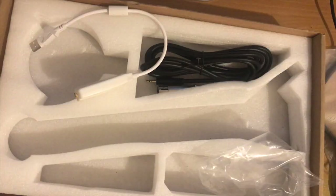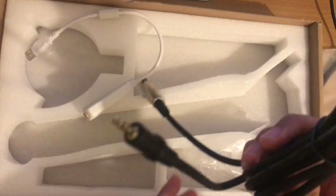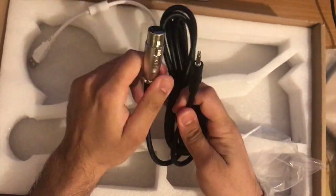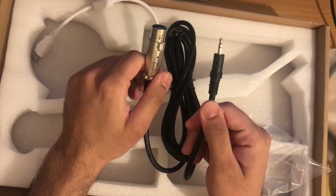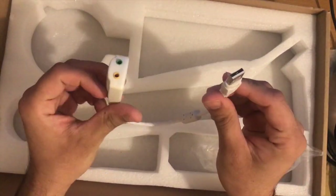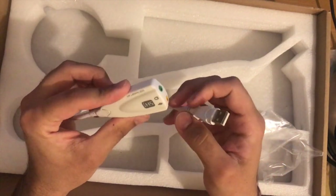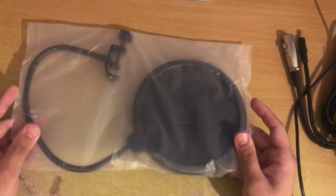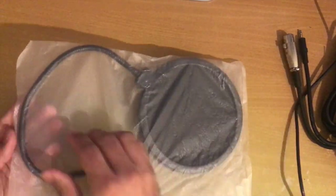Looking at the cable itself, the black cable has got a female three-point attachment that converts into a 3.5mm auxiliary cable. Looking at the adapter — the white one has got a bit of length, USB on one end, and another end that has got microphone and headphone jacks. Let's not forget the pop filter — let's take it out of the pack.